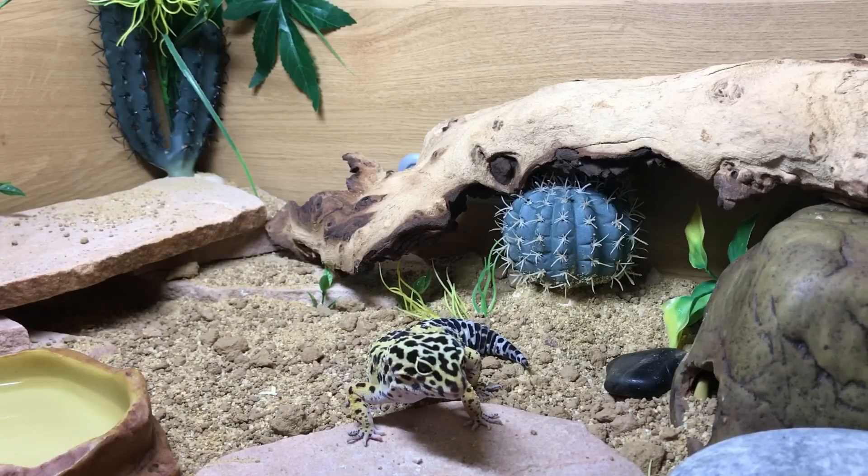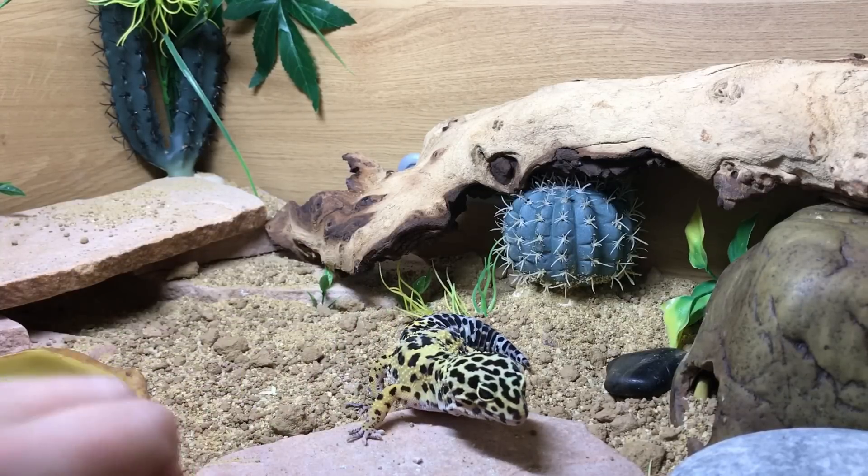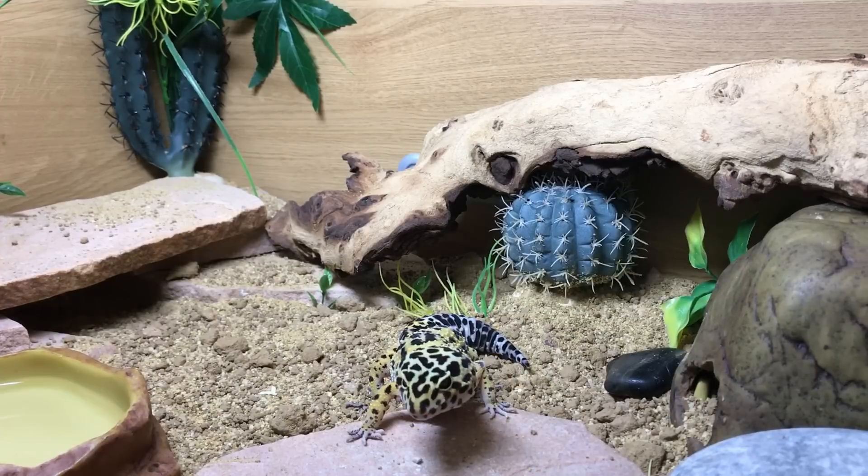We're quickly going to talk about UVB lighting because I know a lot of people are confused — they don't think leopard geckos need it. I choose to use it and I firmly believe they do need it. If you look at the skin on the leopard gecko, it's actually designed to absorb a huge amount of UVB in a very short space of time. When you start using a UVB bulb, you'll see your leopard gecko out in the morning and probably early evening when the light's still on, and they will get the amount of D3 that they need in that space of time.